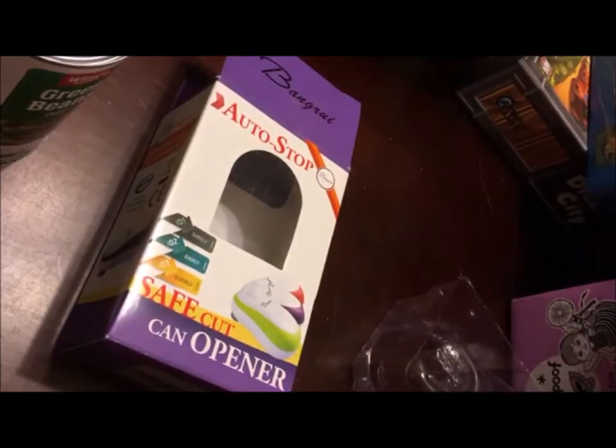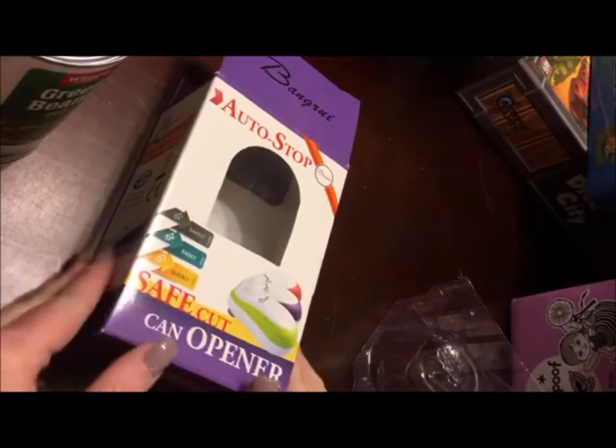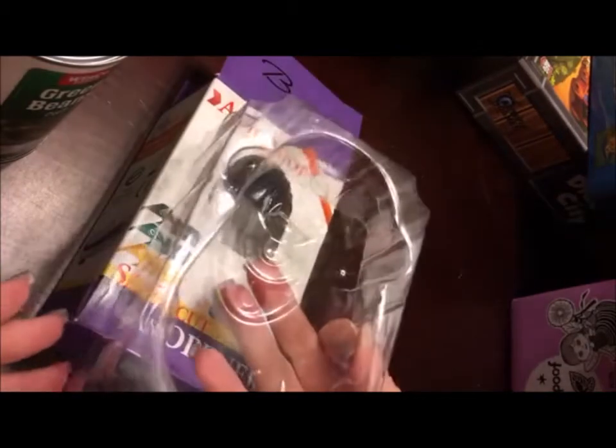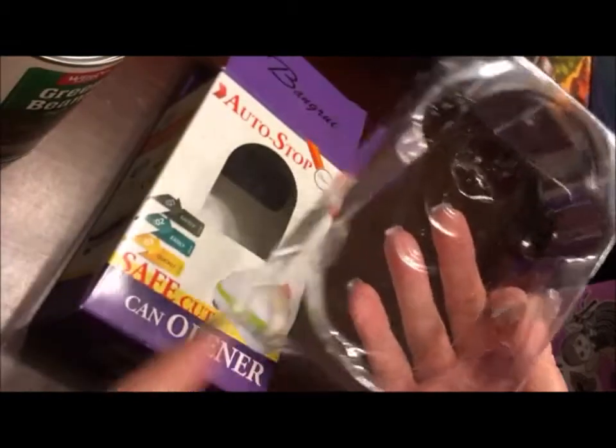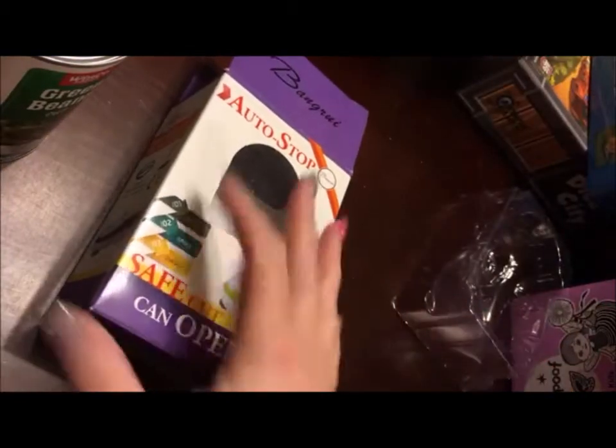Hey everybody, Holly here. I'm doing a review today for the Bing Rui Safety Cut Can Opener. It came with very easy packaging — the can opener itself was inside a plastic mold and then that was inside the box.